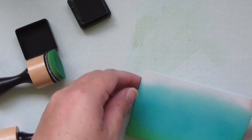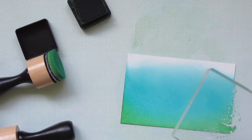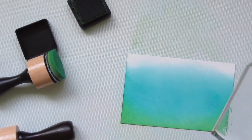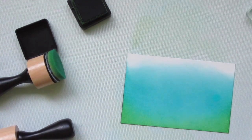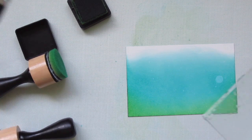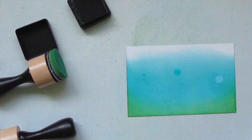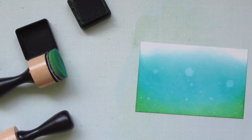Once I have the intensity to the level that I'm happy with, I'm going to grab an acrylic block and spritz a little water onto that. Then I can take a paintbrush and flick that water off the side — that's going to give me a little bit of control and allow me to get some smaller size droplets. I'll blot that up with a paper towel and then repeat the process again until I'm happy with the way that it looks, and then I'll set this aside until it's completely dry.